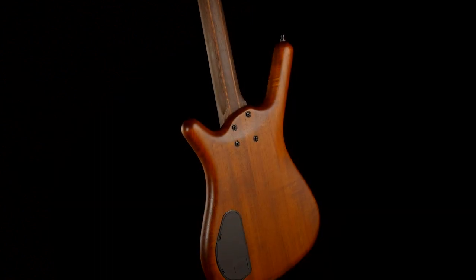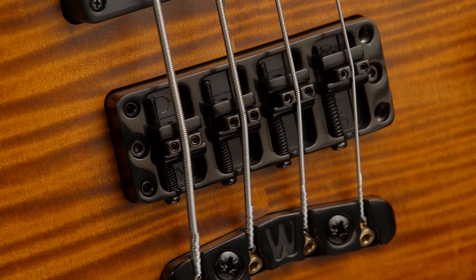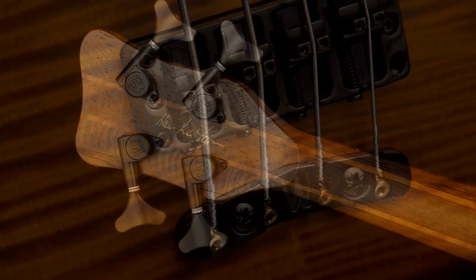This model comes with black hardware, like Warwick security locks, a 2-piece 3D bridge and tailpiece, and Warwick machine heads.